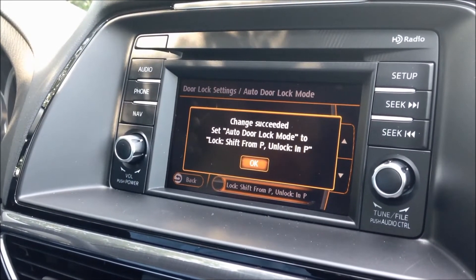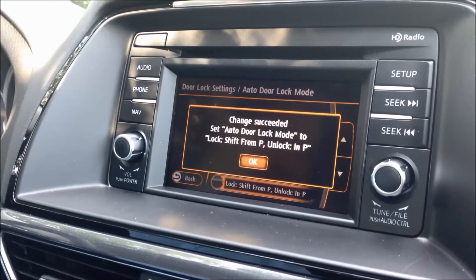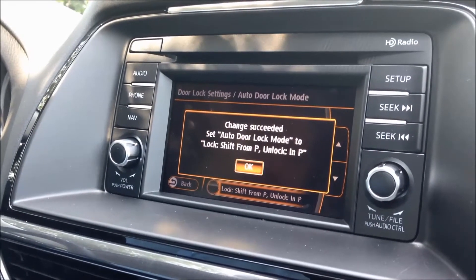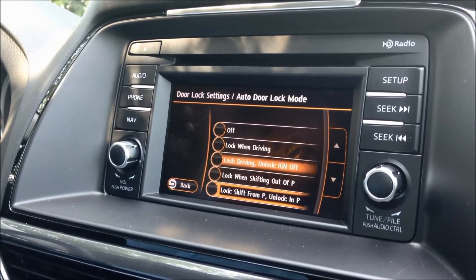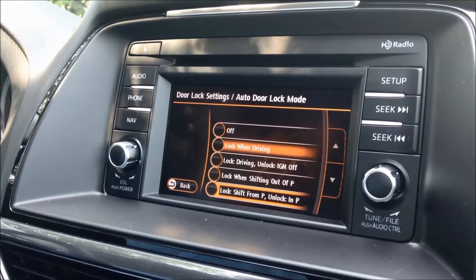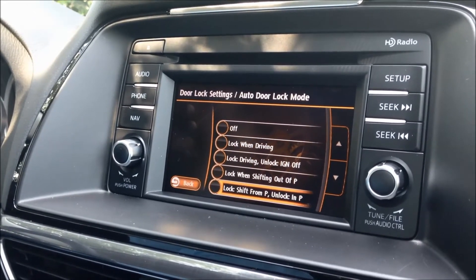The great thing about that option is if you're dropping someone off at a store or a house, you can just put it in park and the doors will automatically unlock so they can exit. You also have the option of lock when shifting out of park, or lock while driving, or you can turn them off entirely.